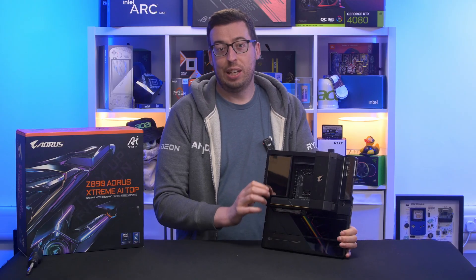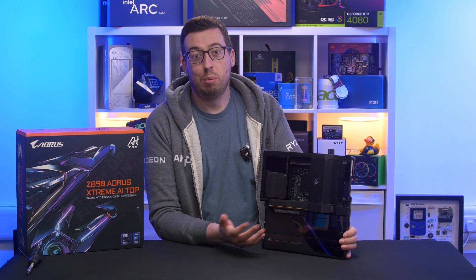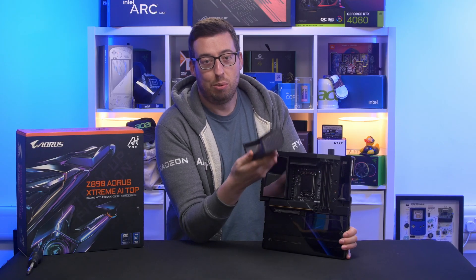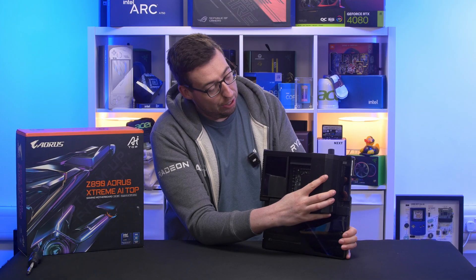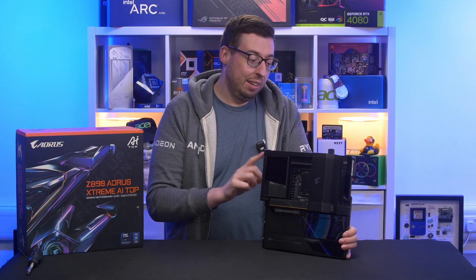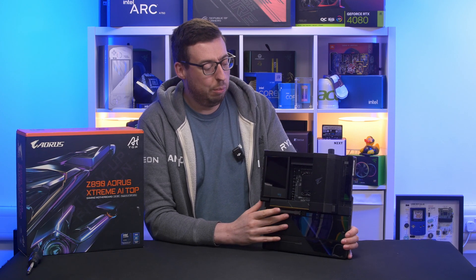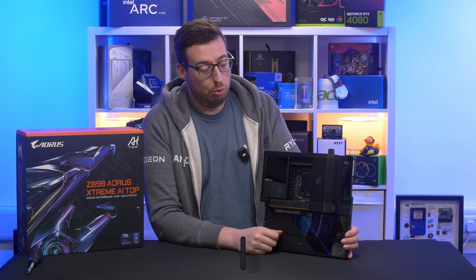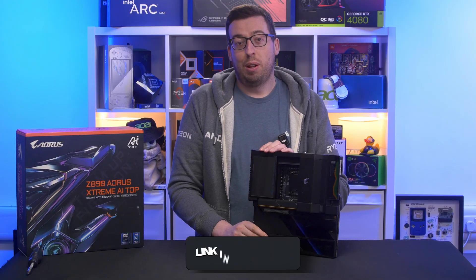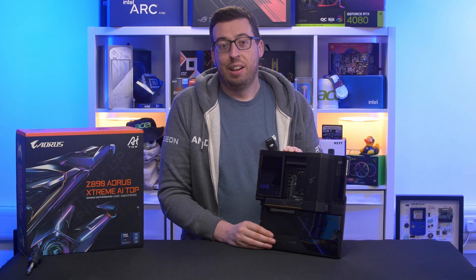So that was a look at the Z890 AORUS Xtreme AI Top — absolutely mental motherboard. Every now and again I think it's nice to look at something crazy high-end just to see what's out there. I love the magnetic RAM cooler — it brings me back to the old Corsair Dominator fan cooling days and I love the way it just clips on like that. Also this cover on the top to take off your eight pins — I think that's cool — and then that ignition button. I've never seen that before, really innovative for setting up your water cooling loop. So if you'd like to see a build on this then do let me know — I could try and get it back for that. I think I've got everything we'd need for a water cooling loop. I'll leave the links in the description box below. Hope you've enjoyed this video — let me know your thoughts about the board down below. Thank you all for watching, thank you to Gigabyte for sending it over to have a look at. I'll see you all in the next one.